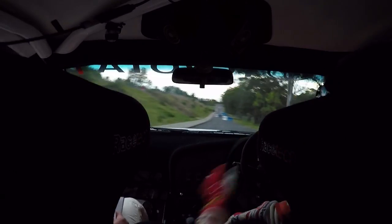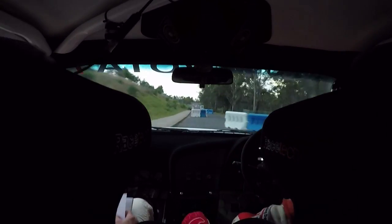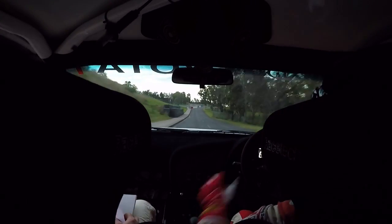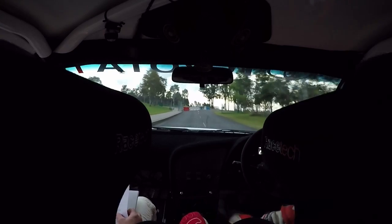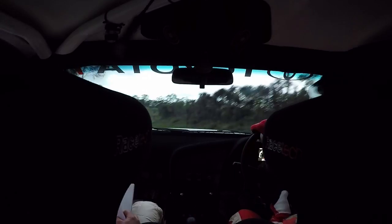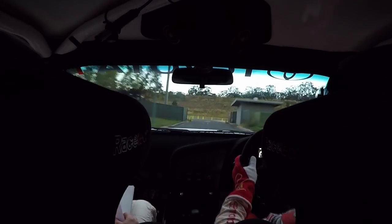Then right, four, left, four. Narrow exit, 100. Right entry, turn left, three, around the roundabout. Then turn right, three, 200.